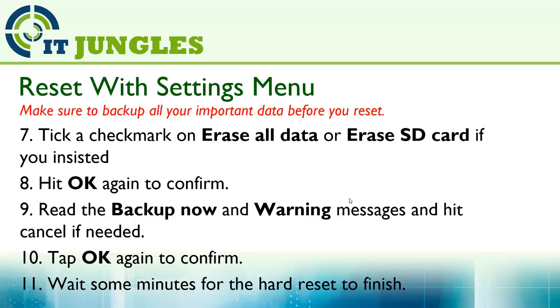Then read the Backup now and warning messages, and hit Cancel if you want to cancel. Tap OK again to confirm, then wait a few minutes for the hard reset to finish.